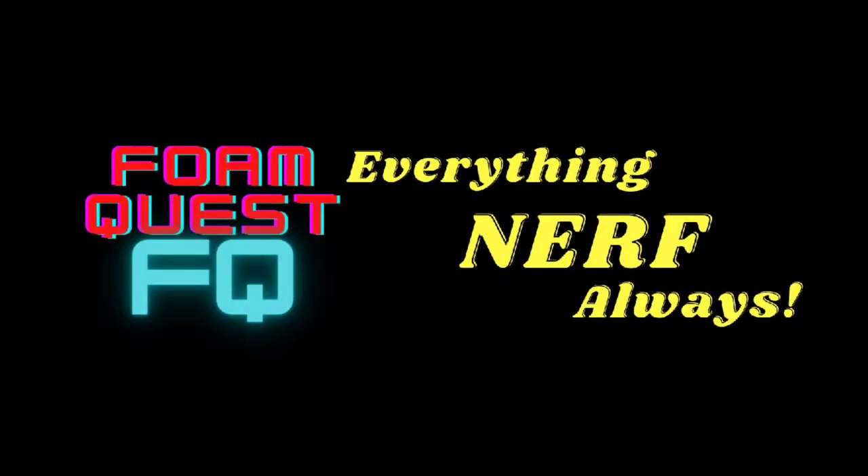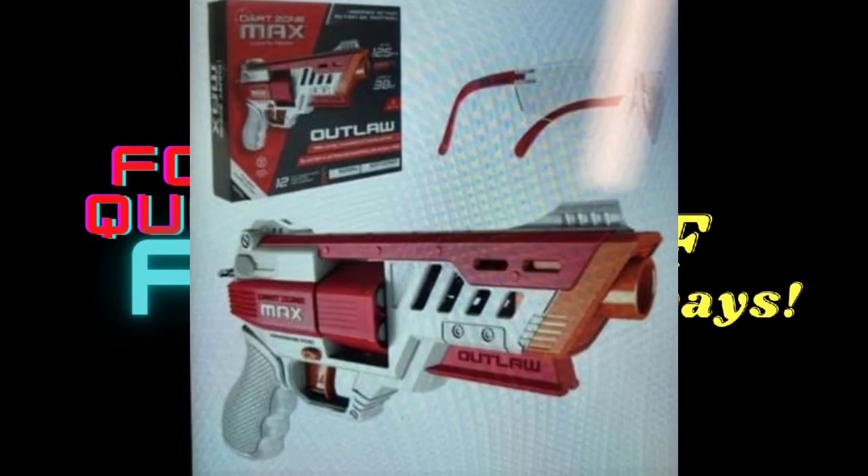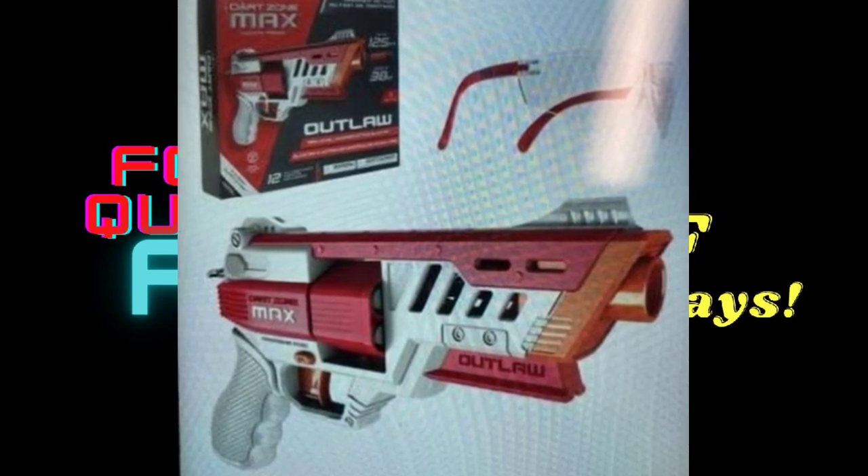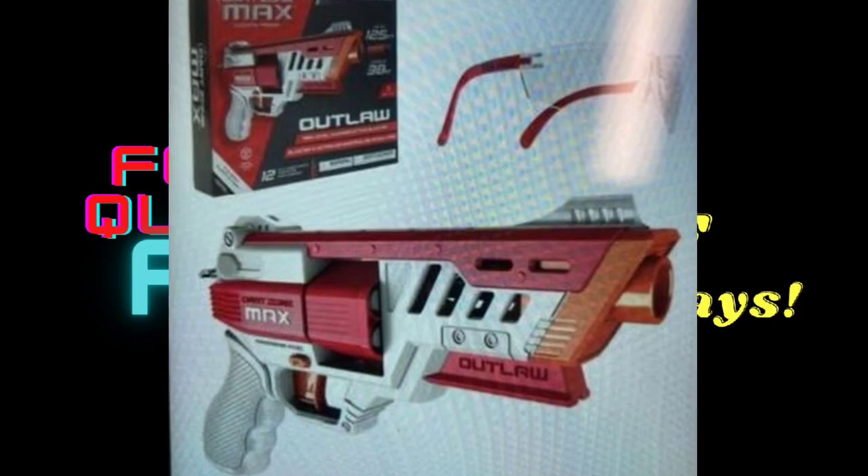Welcome! Today we are talking about the DARTZONE MAX OUTLAW. And while we can't be a hundred percent sure, it looks like we might be getting the first hammer action pro grade blaster from DARTZONE.